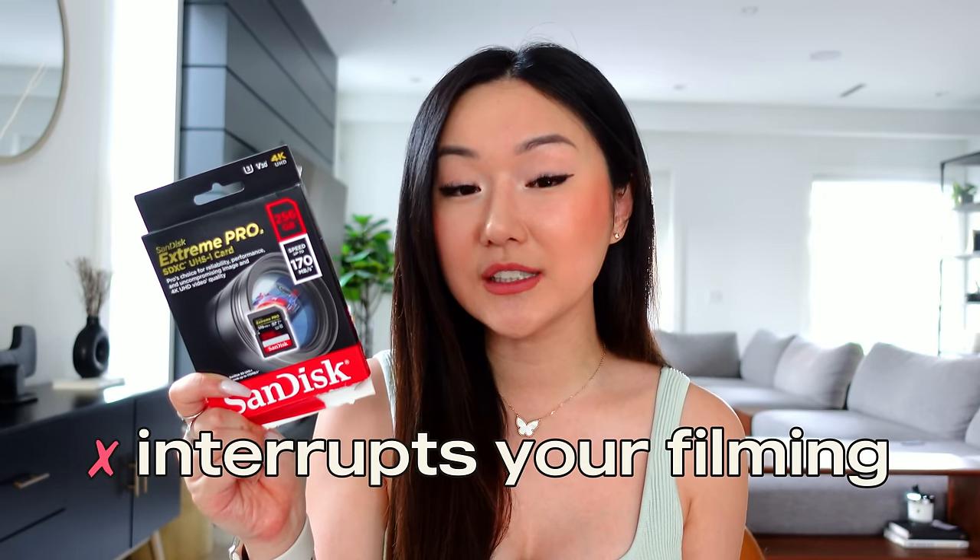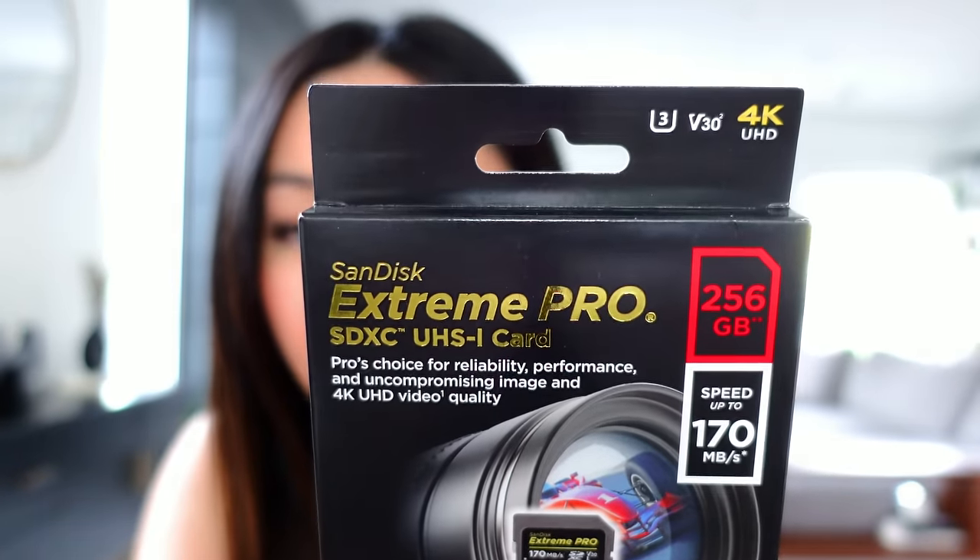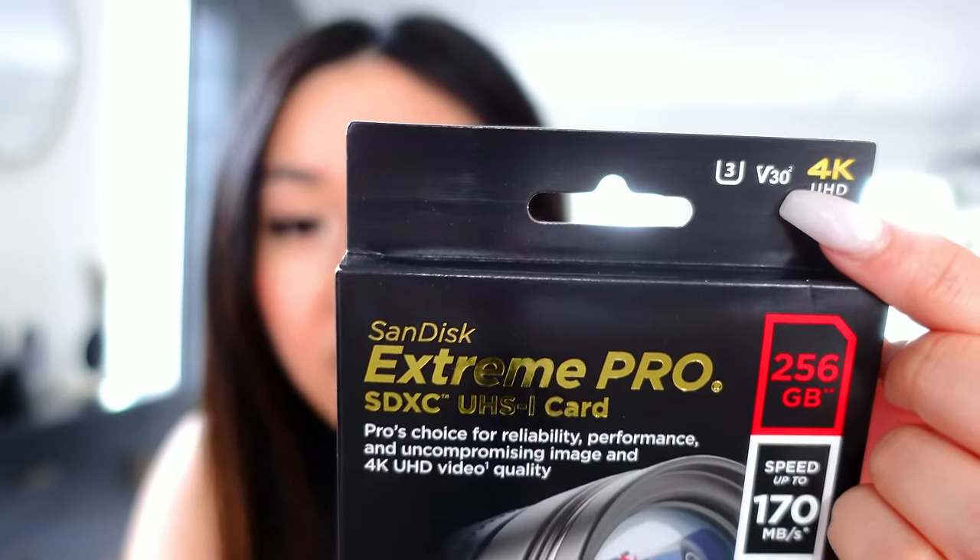Another pro tip to make sure your filming is not interrupted is to invest in a solid SD card. Don't make the same mistake I did and cheap out on one, because when you run out of storage quickly it really interrupts your filming flow. Secondly, if you're trying to film in 4K, you're going to want an SD card that can support 4K filming — when you look at the card, you're going to want to purchase something that has V30 or higher. Any SD card that is V30 or up will support 4K filming, so make sure you are not stingy on the SD card because a high quality SD card is well worth it, especially if you are a YouTuber.